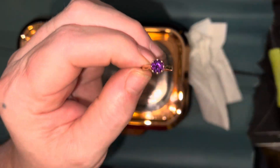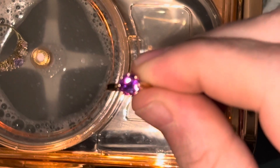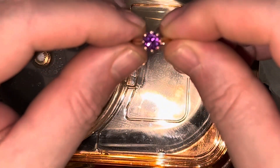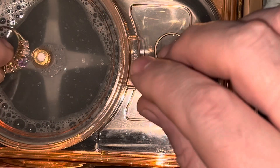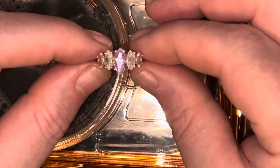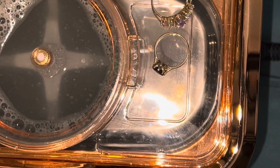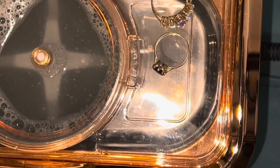Hopefully you can see how sparkly that is. Let me zoom in. And then we have this one again. Alright, well that will conclude this video and I will see you in the next one. Like, subscribe, comment, share and have a great day.